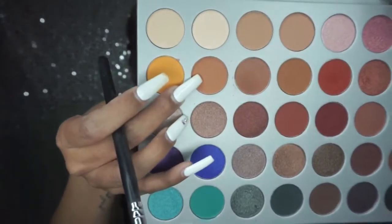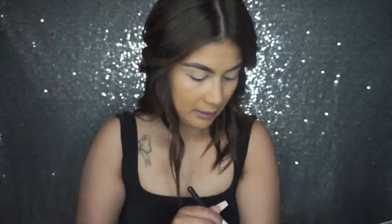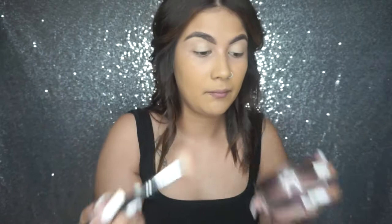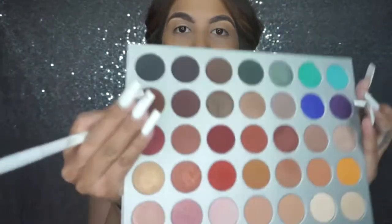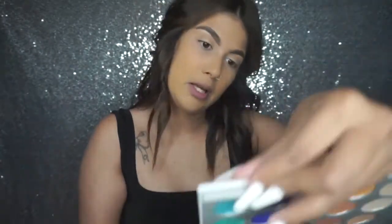I'm going in with the Morphe M441 brush and using the shade called Butter for my crease. Then I'm going to start packing on the deeper brown onto my eyelid — I'm thinking we'll go in with this one right here, called Mocha.